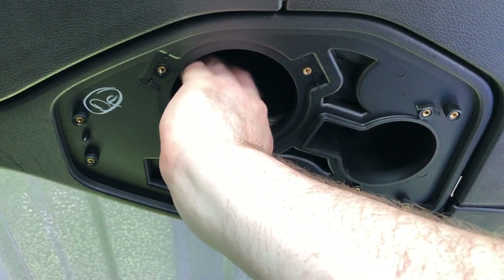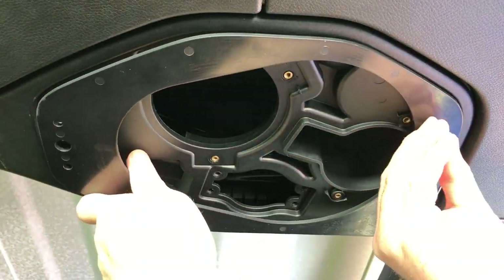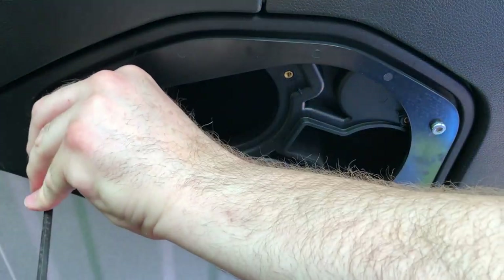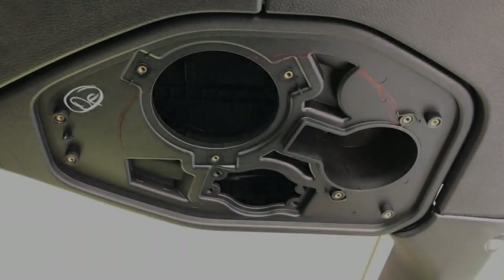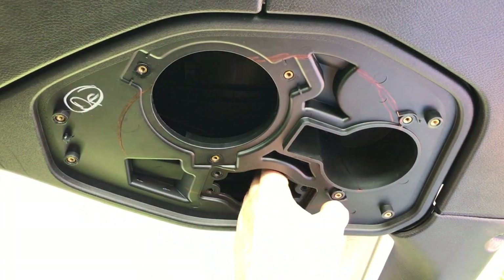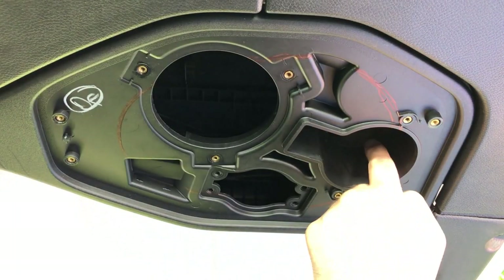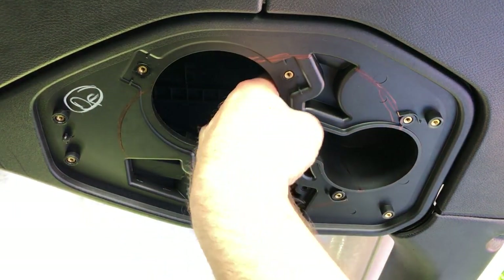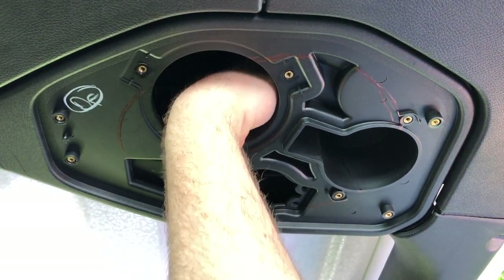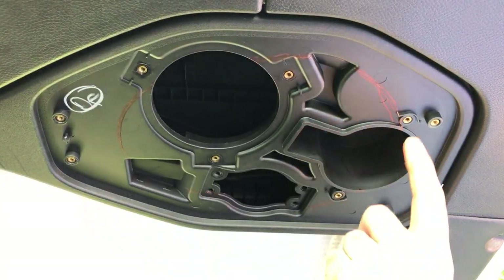Pull the speaker wires out of the way for cutting. Next, we're going to mount our cutout template with the factory hardware to mark out the area to be removed. Before you cut, feel the thickness of everything you're cutting. Be careful not to run your saw too far up and cut through the back of the enclosure, especially around this small speaker cup — it's relatively close, so take extra care right in that area.